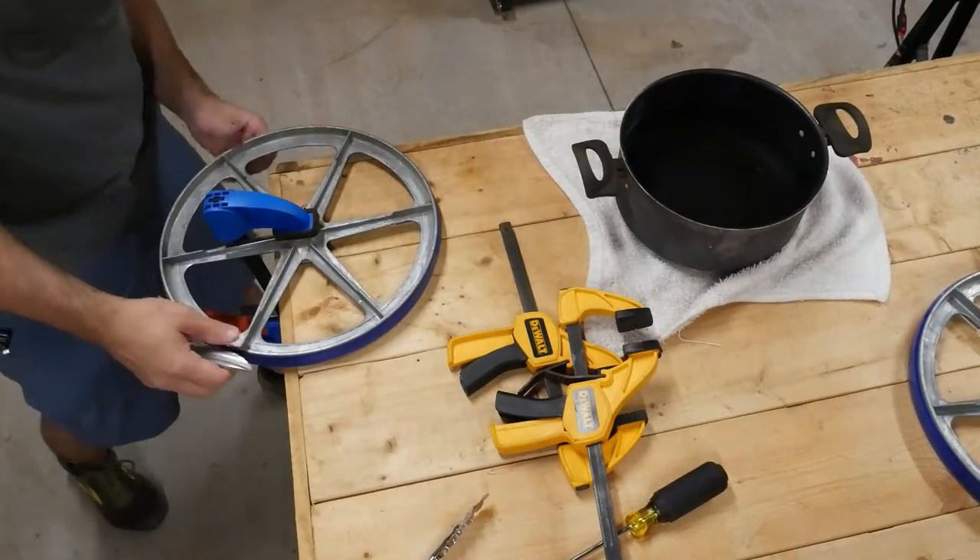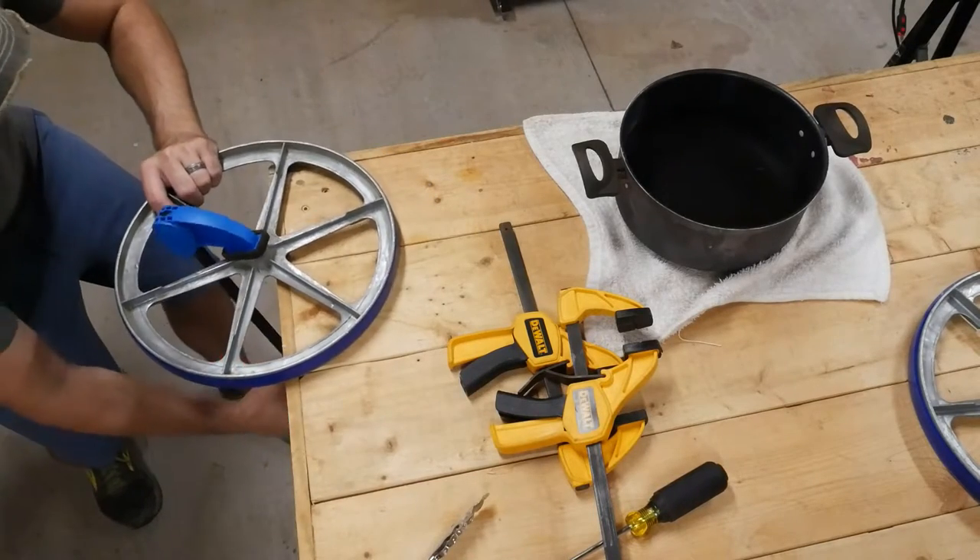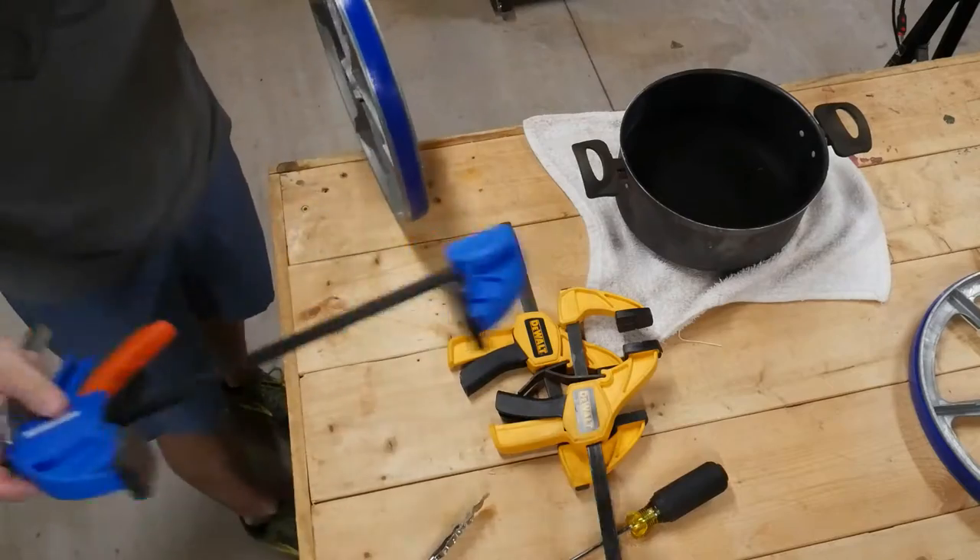Hot damn, look at that — worked like a charm. The internet isn't always wrong.